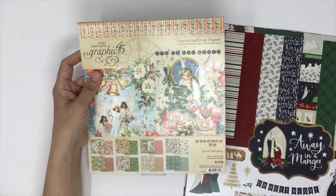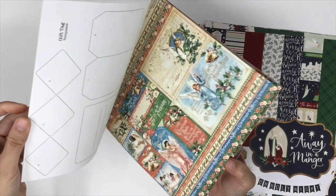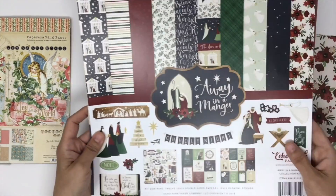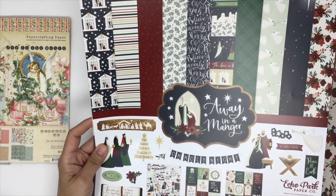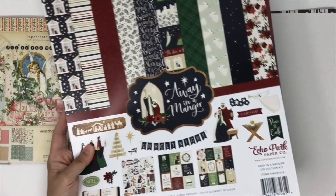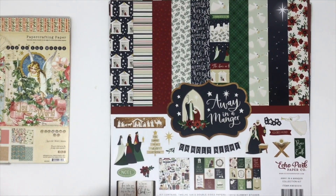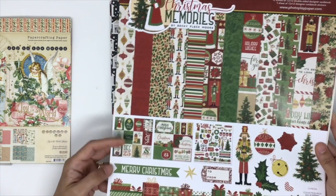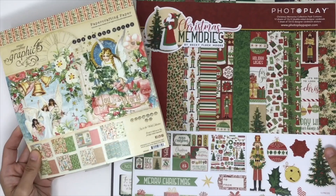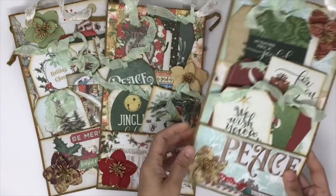This week we are supposed to feature our paper pad or paper collection. I chose Graphic 45 — this is the 8x8 paper collection, Joy to the World collection, and it's awesome. I also used the Away in the Manger by Echo Park, which is the 12x12 paper pad with 12 sheets — I used this last year and love it. I also used the Christmas Memories by Photo Play. These are the three paper pads I mostly used, and I may add more as I go.